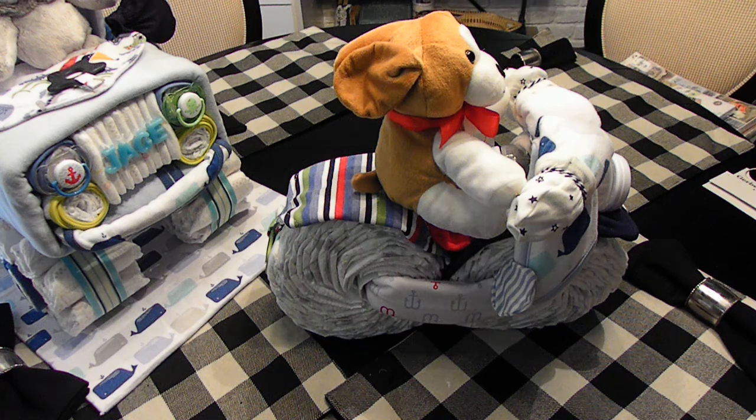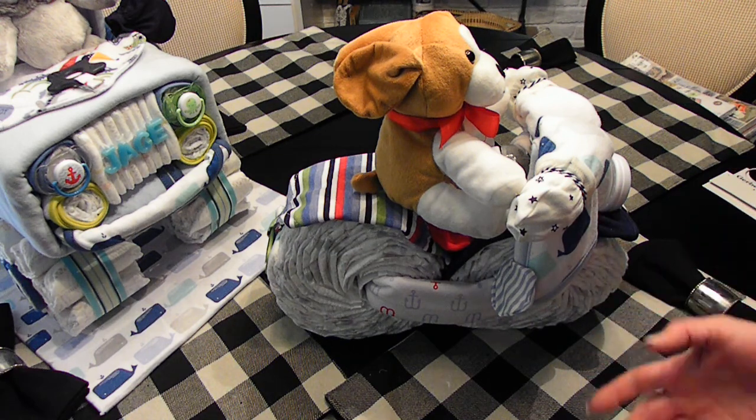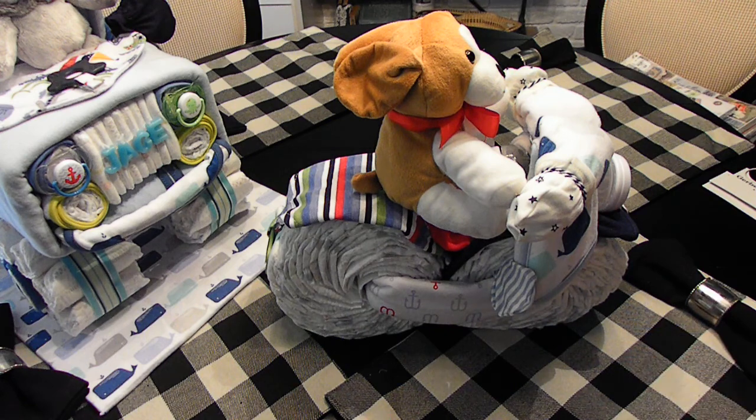Hey guys, I thought I would come back and show you - I had a bunch of diapers left and needed to use them up, so I went ahead and made a diaper motorcycle. I didn't do a tutorial for this one, but there are plenty of videos on YouTube that will show you how to make one. Mine is basically the same thing, I just added my own personal touch to it.